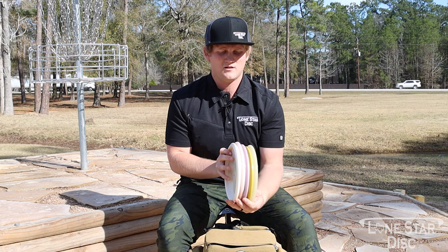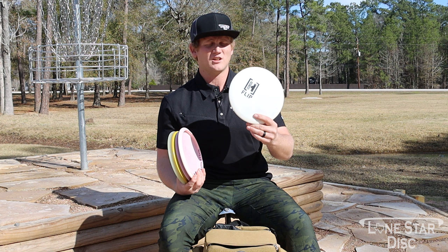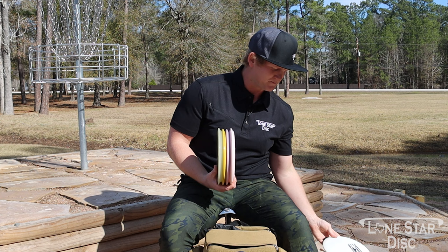I carry five mid-ranges in the bag — depending on the course I may bag an extra one. Starting out with the Pull: this thing is really flippy, so I'm trying it out for turnover shots. You can't throw it on enough hyzer — it's going right. I like it for those high turnover shots and maybe standstill shots, so we're working this one into the bag.